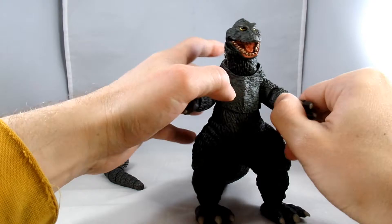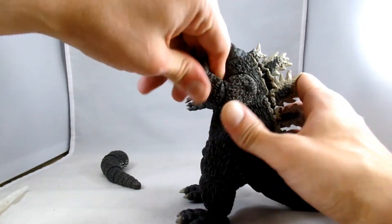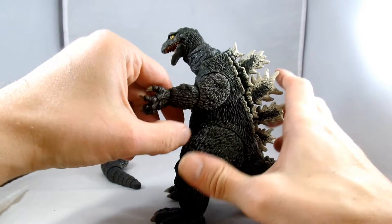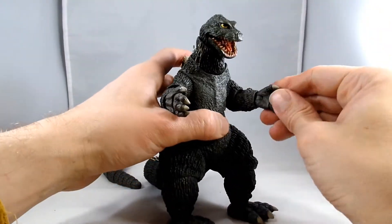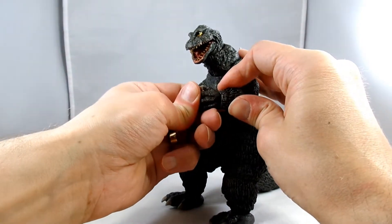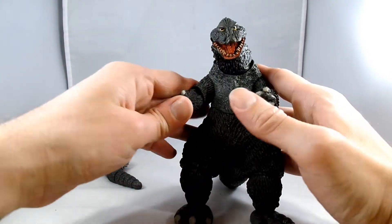He has a swivel at his elbow and a super tight elbow bend — that's a stiff joint right there. And then he has a rotation at his hand and a hinge. Crazy tight joints. And then also at his fingers, so he can make fists.